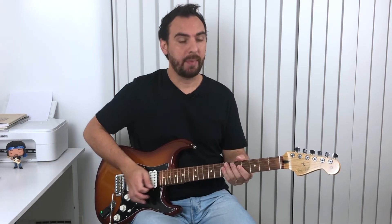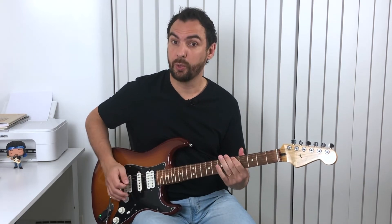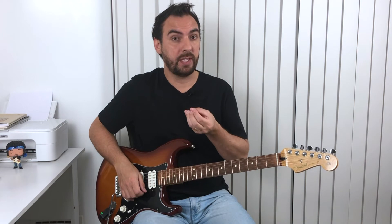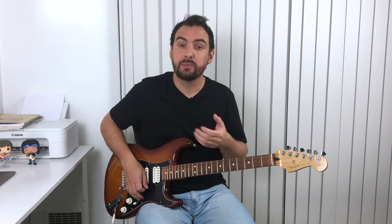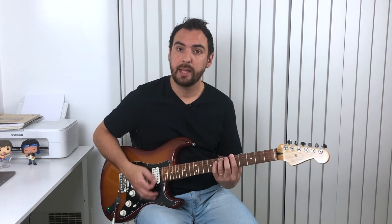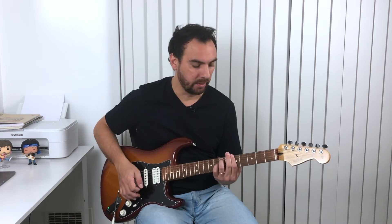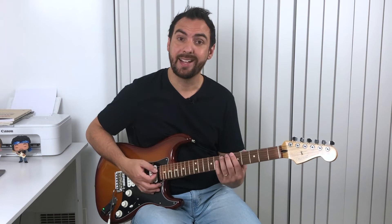Some students get an A minor backing track and don't look at the scale — they just play A minor, which will sound cool. But if you want to give a different flavor, or you have a different chord you can follow, it's going to help you give a modal intention or emphasize notes that create a different touch in your improvisation. Many of those backing tracks have A minor and D minor, or A minor with a D7 or D9.